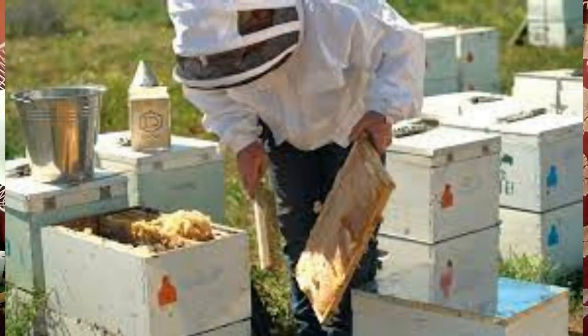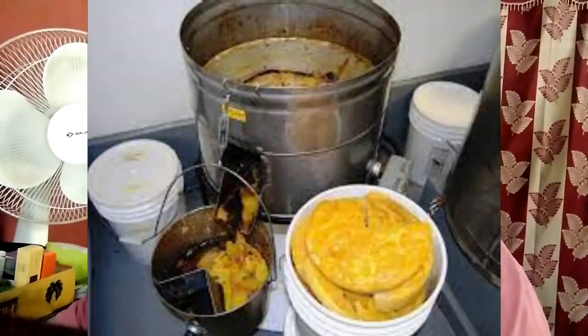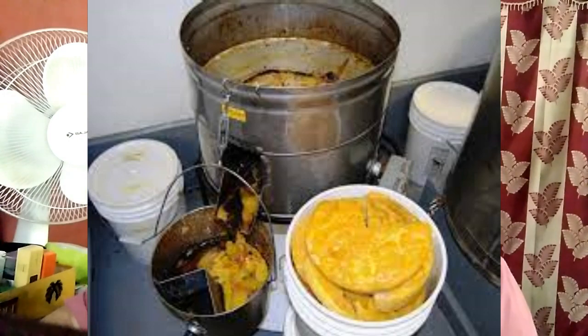Now we are discussing about hard tea culture business. Today we are discussing about beeswax processing. Processing beeswax is natural, following just a few simple steps when harvesting honey.